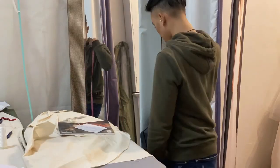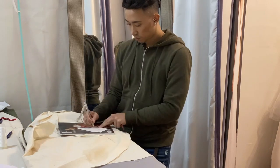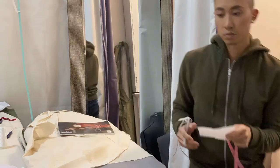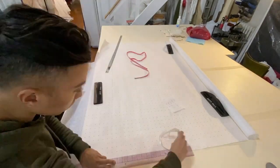The first thing I did was take my measurements: my neck circumference, my chest, my shoulder to shoulder across the back, and the desired length of my coat starting from the high shoulder point. Once I had those measurements, I was able to start drafting my pattern.